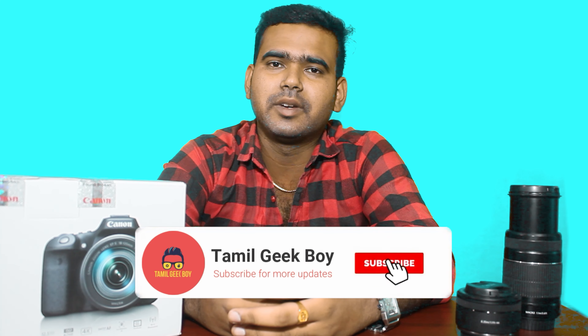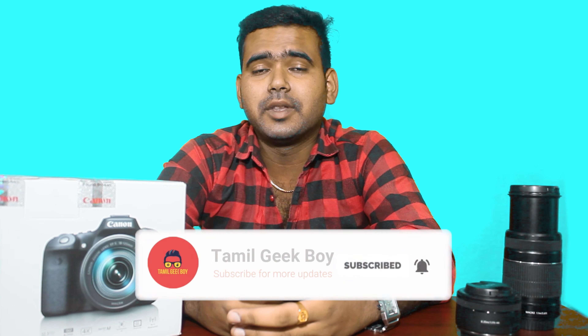This is our first unboxing video. If you are a fan of our channel, please subscribe so you will be notified of our videos. See you in the next video.